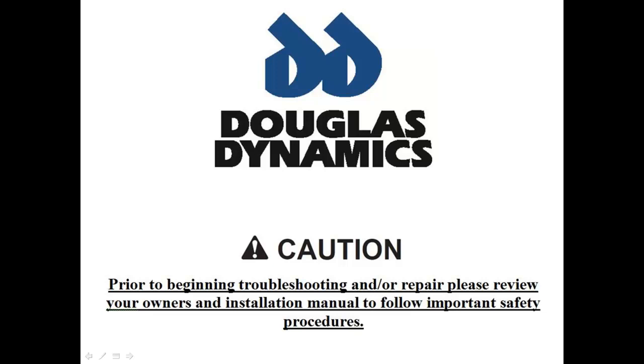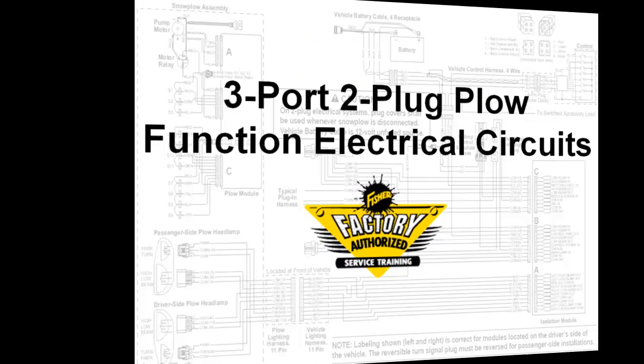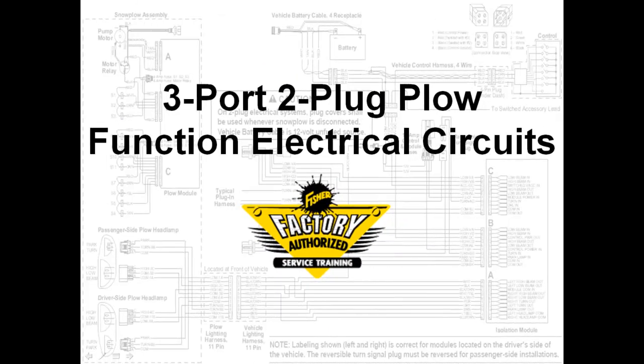This presentation is copyright protected, which is detailed on the last slide. We will now be demonstrating a three-port, two-plug plow function electrical circuit, also known as Fleet Flex.